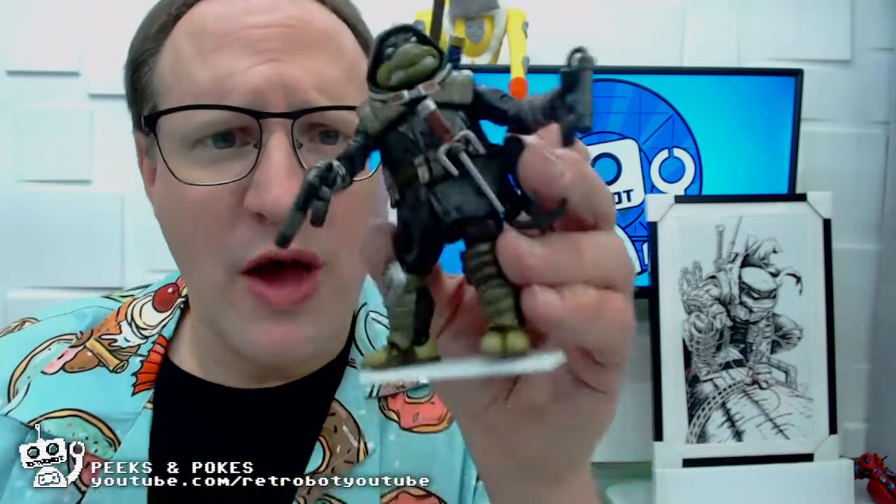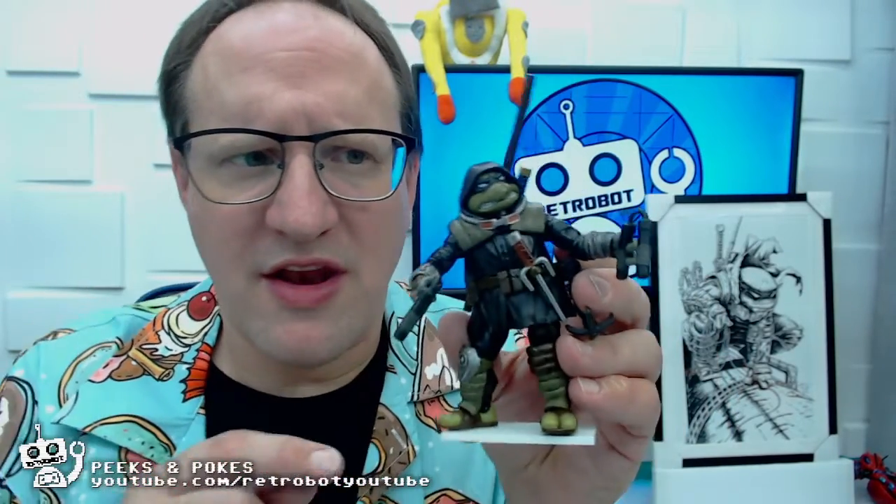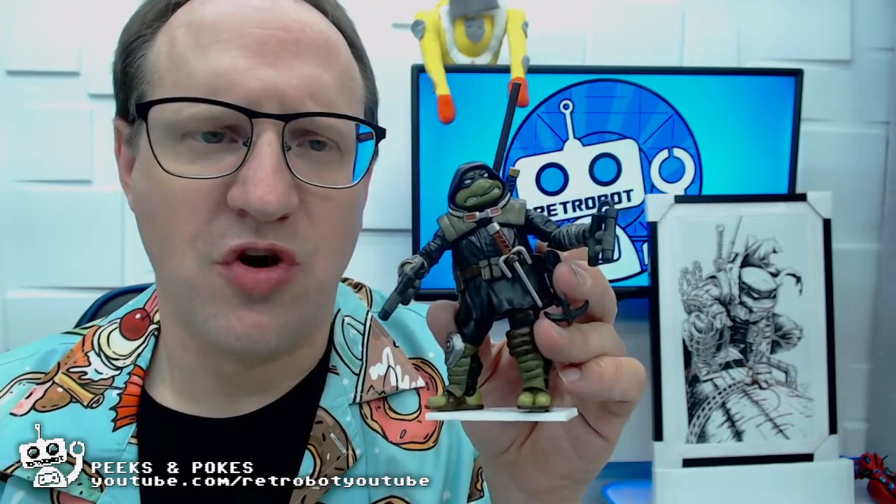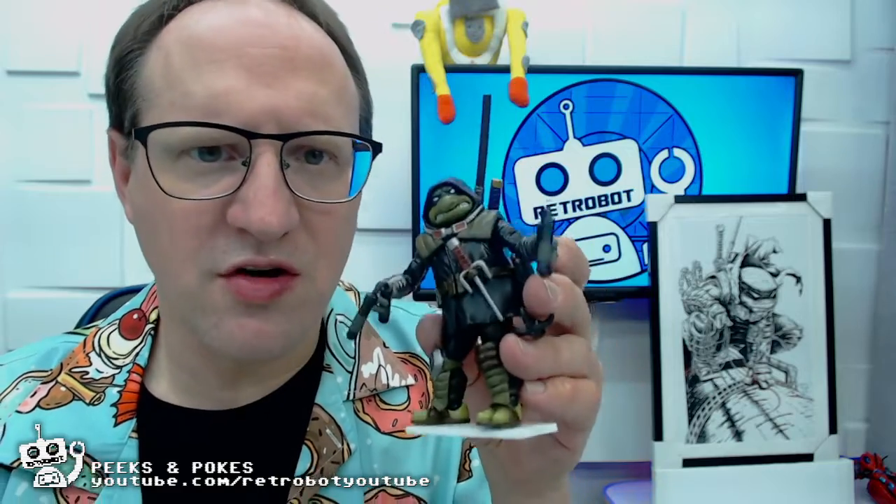That is a quick peek at the Last Ronin and a few pokes at him. Keep your eyes on this channel for a full Short Circuits review, with the link posted in the description below. If you like this review, please give it a thumbs up, subscribe to the channel, and consider joining our Patreon.